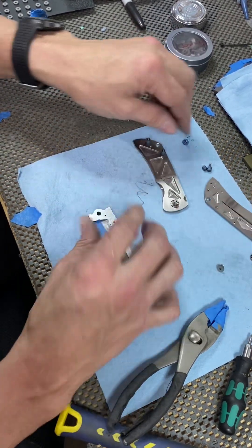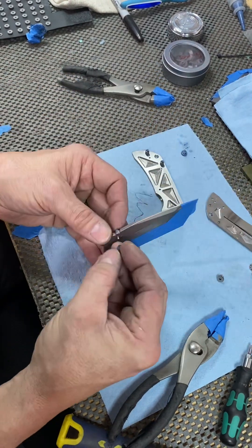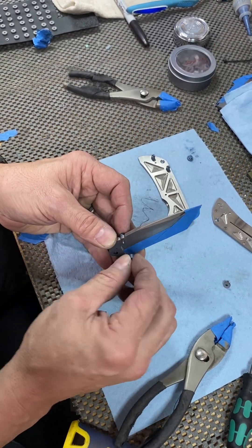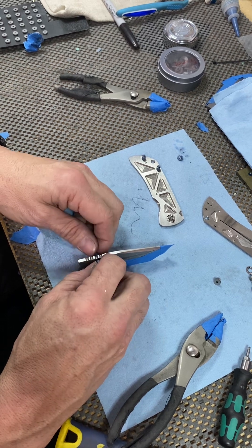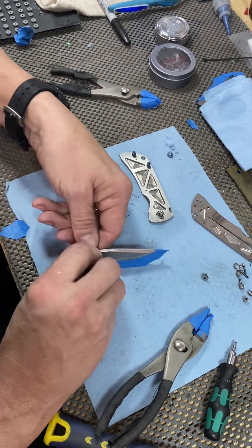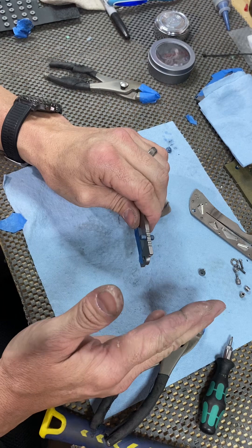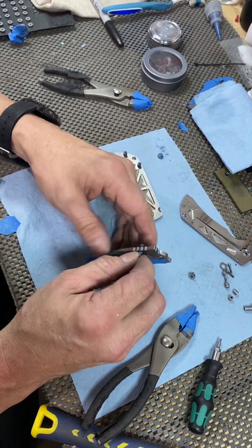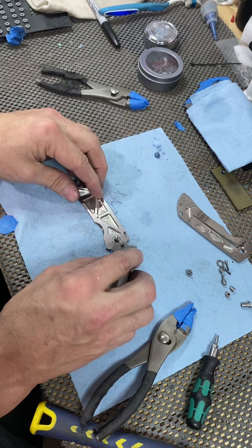Then we're ready to put the blade back on. You can put the thumb studs on after you put the blade in there, but it's probably easier to reverse what we did. Male side through there, put a little bit of Loctite on there - again only blue Loctite. If you put red Loctite on here and ever decide to change to a different color, you're going to have a whole lot more trouble getting these off. Finger-tighten them down really really good as hard as you can, then set it aside and let it sit for about an hour to give the Loctite time to dry. If you immediately put the knife together and start flicking it open, you'll probably vibrate those thumb studs loose and they'll end up spinning on you.